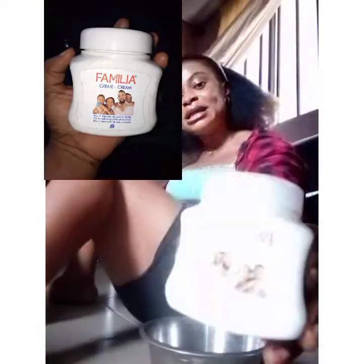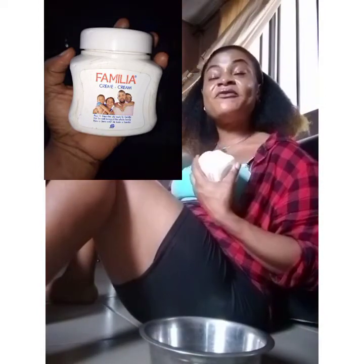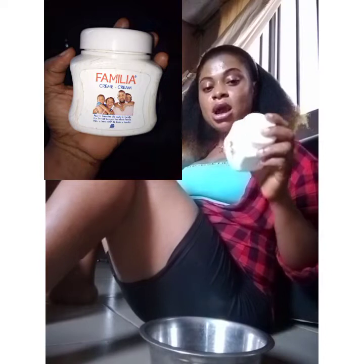Today I have another interesting video for you guys. I'm going to show you how to activate this cream here — it's called Familiar. Familiar is a very nice cream for children; it's very very nice on children's skin. My sister's daughter has been using it and it's very very nice on her skin.